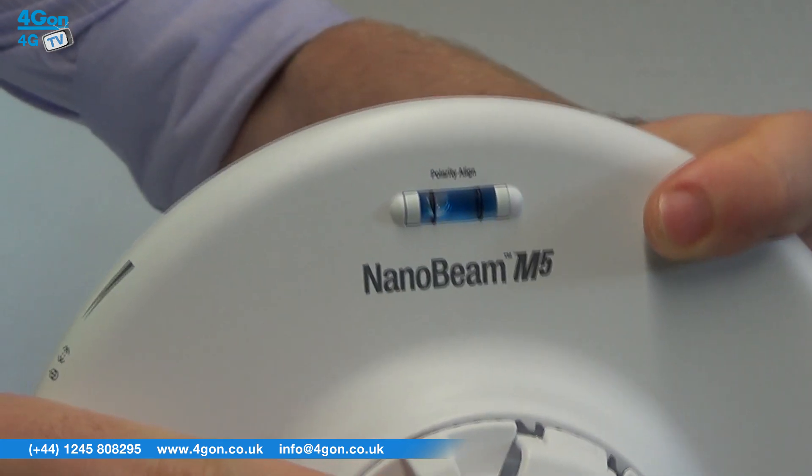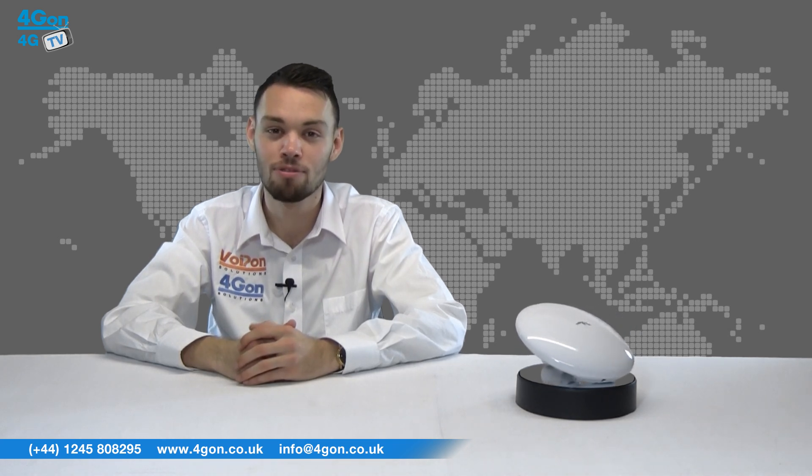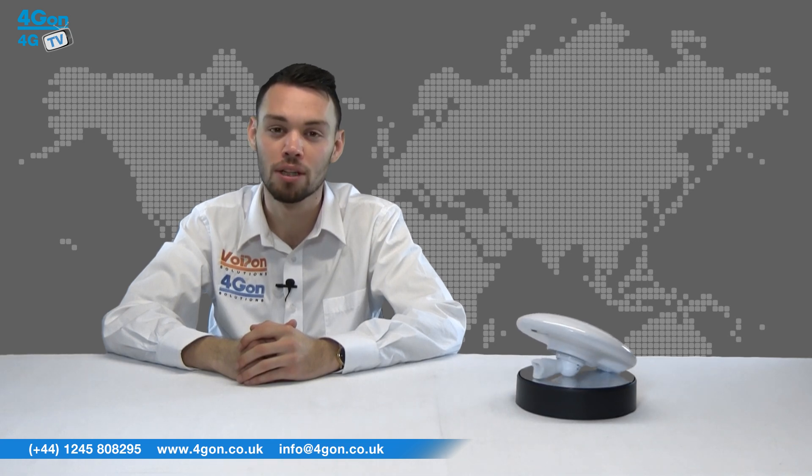This is a great addition to the Nanobeam range. The M519 also features a gigabit port, the same as the M5400, which is a unique selling point for the low-footprint short-link market.